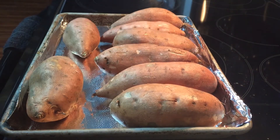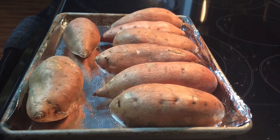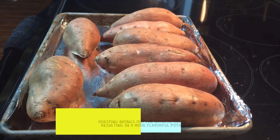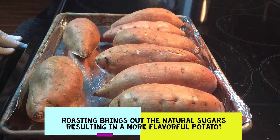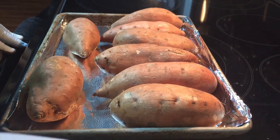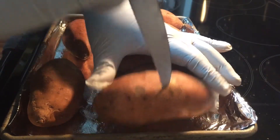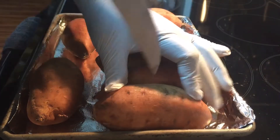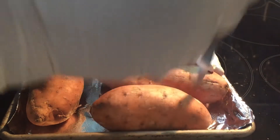This recipe calls for three pounds of sweet potatoes. I don't like to boil my sweet potatoes because I find that they become very stringy and for the most part somewhat flavorless. So I like to either bake or roast them. Today I'm going to roast them. I wash them and then poke holes in them so that they don't burst in the oven — you can use a fork or a knife like I'm using.